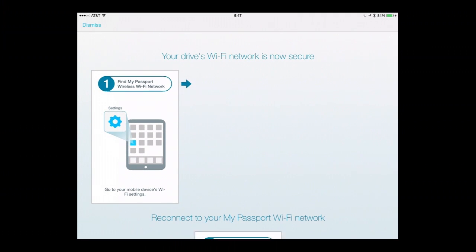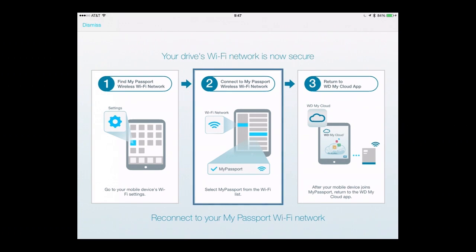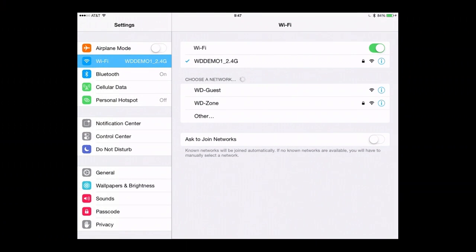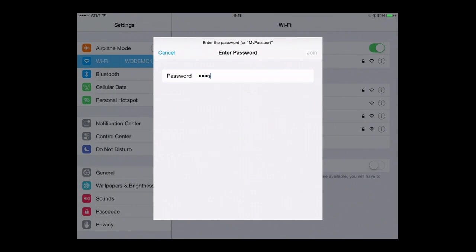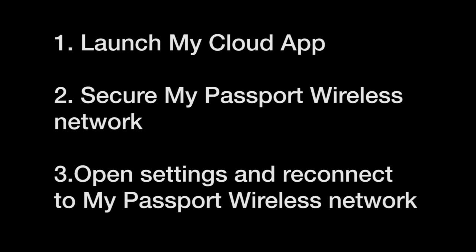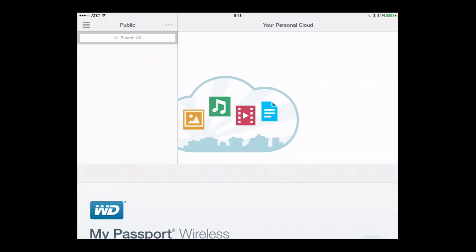And now the drive is secure. My Passport Wireless has changed its wireless network settings, so my iPad is no longer connected because this wireless network now has security that it didn't have before. I'm going to leave this app and go back to Settings. I can see I've reconnected to my WD demo network. I'll wait for My Passport Wireless to come back on the list. Now that it's rebroadcasting, we can see it's a secure network. Once I try to connect, I'll type in my password and click Join. Now I've reconnected to the secure wireless network.